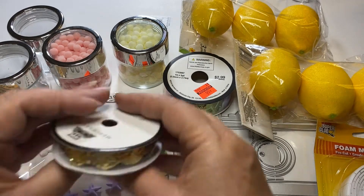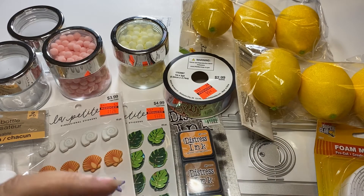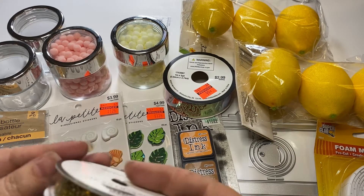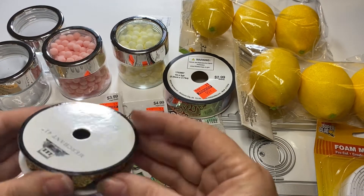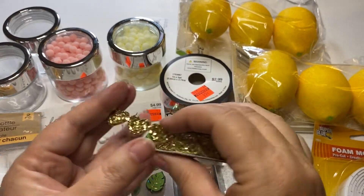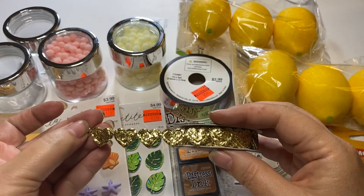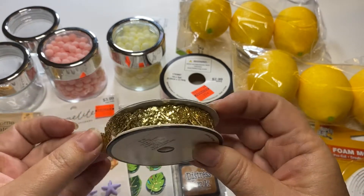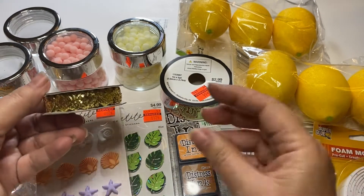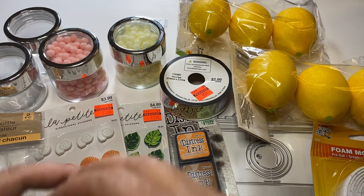One more item from Hobby Lobby that I forgot — I love this trim. This is glitter hearts. I've already gone through almost half a roll, so it is so cute. I cut them apart a lot of times and use them in my journals or add them to my embellishments. The ribbon is on sale this week 50% off, so this was $2 and it's now $1. Definitely love this heart trim.